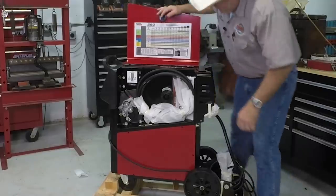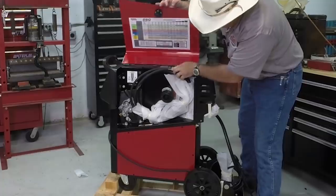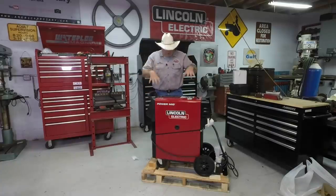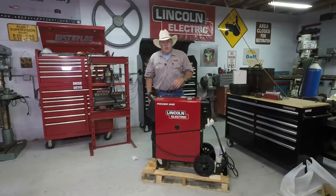In here it looks like you've got your MIG gun, some spare tips maybe, and a quick start guide. This thing is screwed down to the pallet, so let me gather up some tools, get it off the pallet, and we'll bring you back for a closer look.